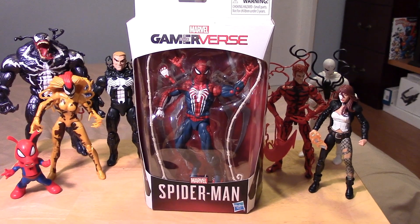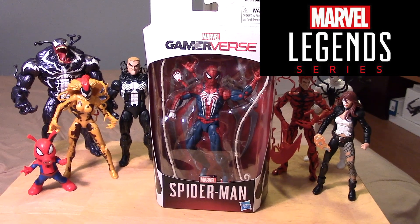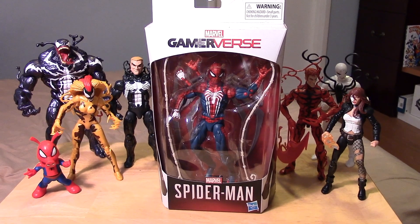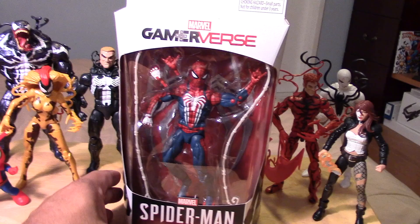Hey guys, it's Marlo back again with yet another toy review, and this time it's for the Marvel Legends GameStop exclusive Gamer vs. Spider-Man. This is exclusive only to GameStop, and I was happy to be able to find one at my local GameStop recently.